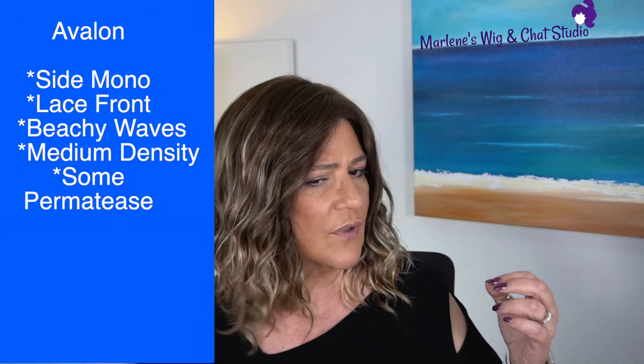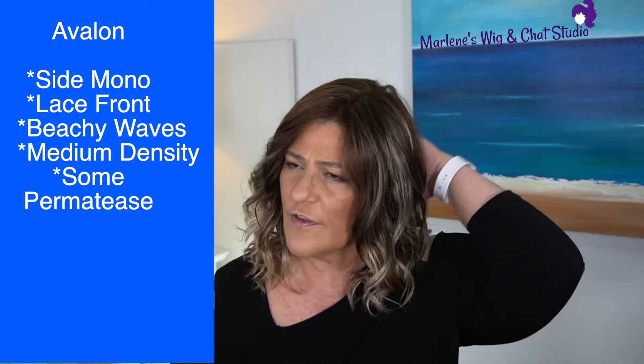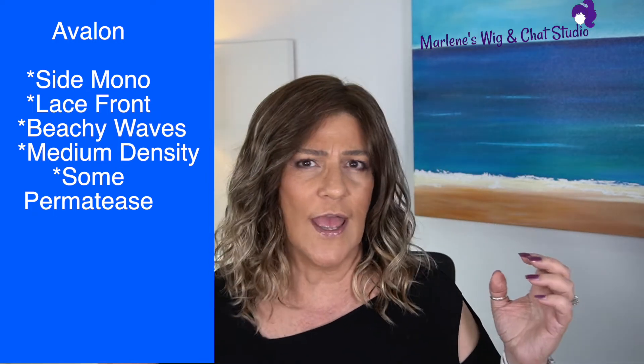The one I am wearing right now is Avalon. Avalon has a left monofilament side part, a lace front, and we do have curls — very nice loose curls. To me, they're beachy waves. They're not as curly as we're going to see in Finn. When I do the side by side of both pieces, I'll show you the front, the sides, and the back. We'll also take a walk outside so you can see this color in the sun. Now I'm going to apply Finn so you can compare how it falls on me.